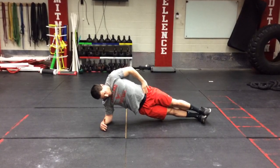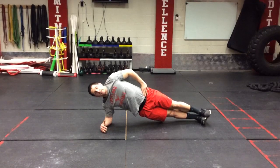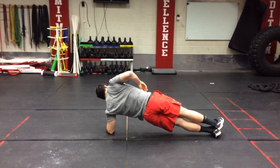We're holding ourselves tight. Our body, from shoulders to feet, should form a straight line. So once you've held that position on one side, you go directly into the other side.